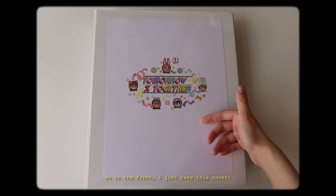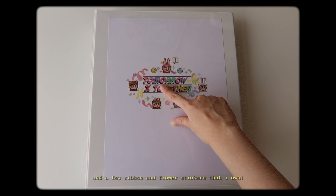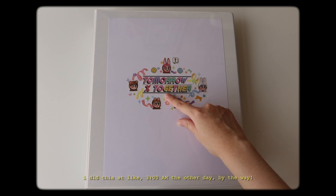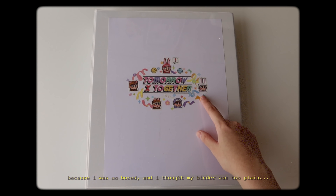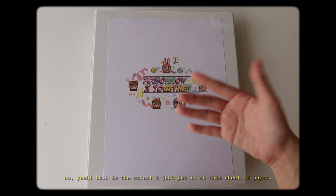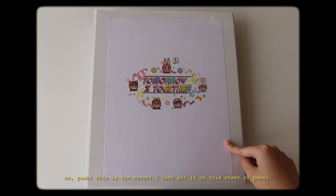In the front I just have this cover. I used the Blue R stickers to decorate it with a few ribbon and flower stickers that I own. I did this at like 3am the other day because I was so bored and I thought my binder was too plain. This is the cover, I just put it on this sheet of paper.